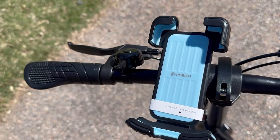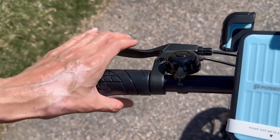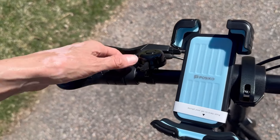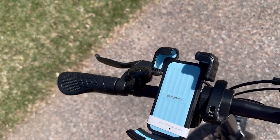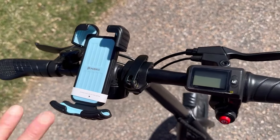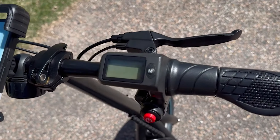Let me show you the cockpit. We have ergonomic hand grips — these are just simple plastic. Then your unbranded left brake lever. We have a bell, which is actually a very nice bell — not every electric vehicle comes with a good bell. And then to the right we have this LCD display, which I am going to peel with you.